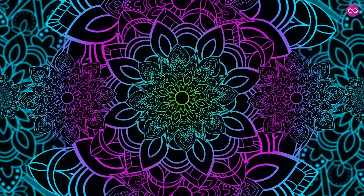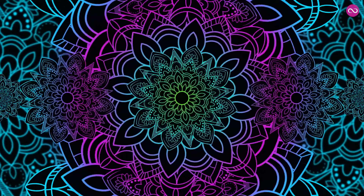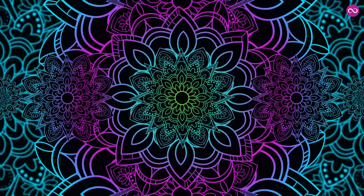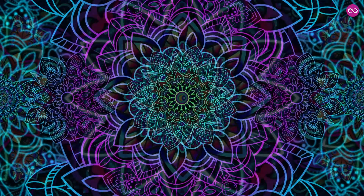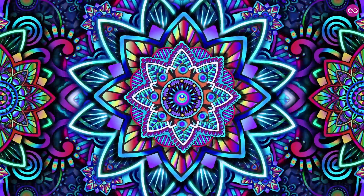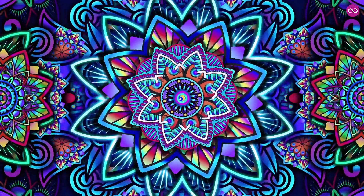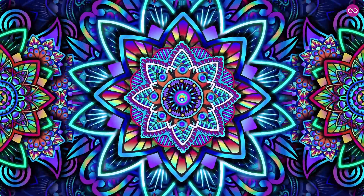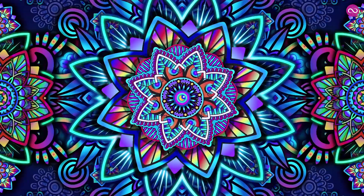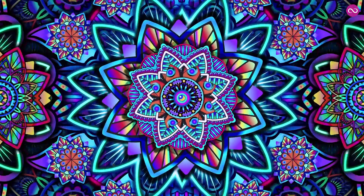Now focus on the breath for a few more rounds. Notice there's a slight pause between the in-breath and the out-breath, and between the out-breath and the in-breath. Take a deep breath in, focus on the pause, and breathe out long. Take a deep breath in, focus on the pause, and breathe out long.